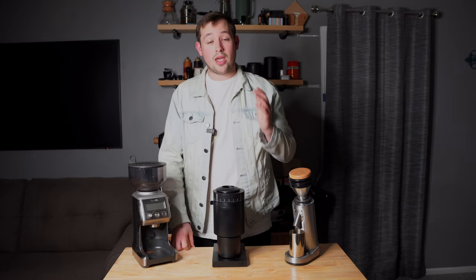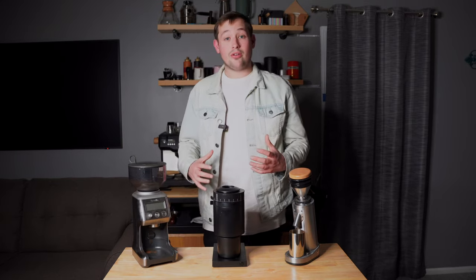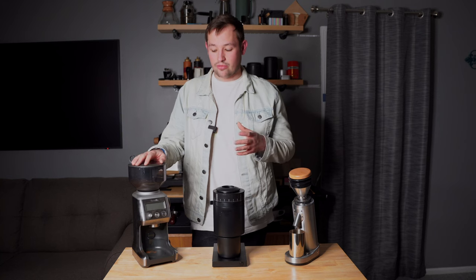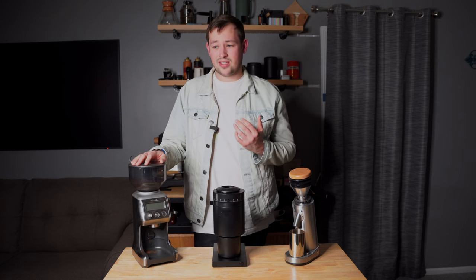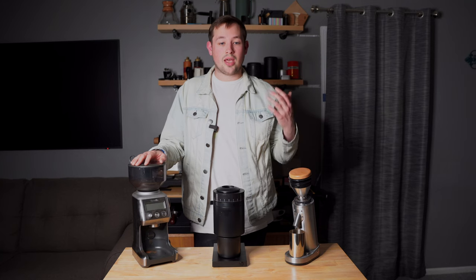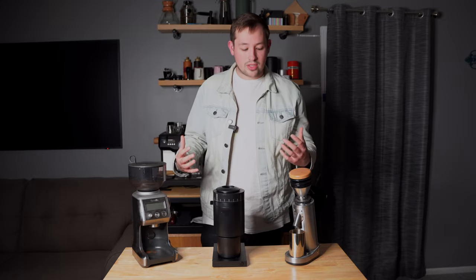All three claim to get you into espresso for $200 with a motor and burr, good enough to pull shots on most machines. For the longest time there weren't many options for espresso under $200 outside of the Breville Smart Grinder Pro — I had my first one about seven years ago. I recently picked up the Opus, and I've had the Turin SD-40 for about four to six months.